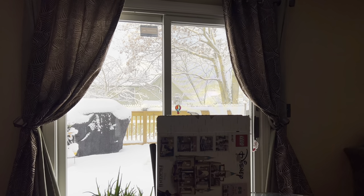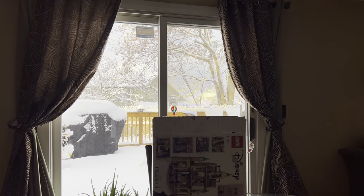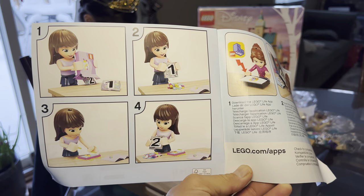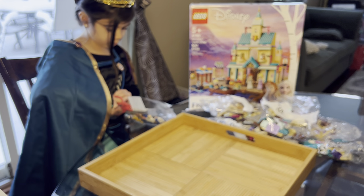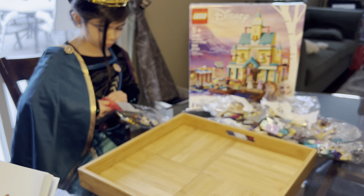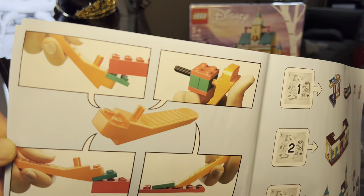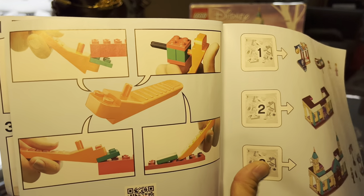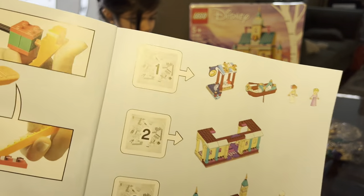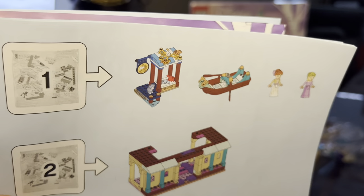Welcome back everybody to the building episode of the Frozen 2 LEGO set. Look outside - so much snow! Open bag number one and dump it out. It shows you have a little orange tool to take pieces off if you put something in the wrong spot. Bag number one is for this stuff right here.